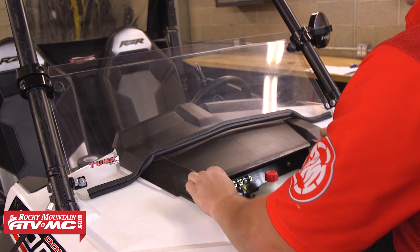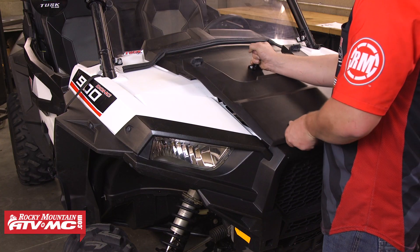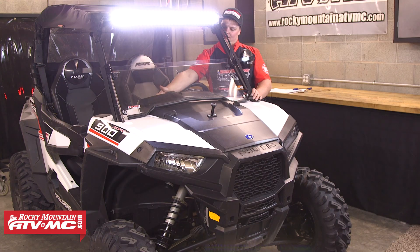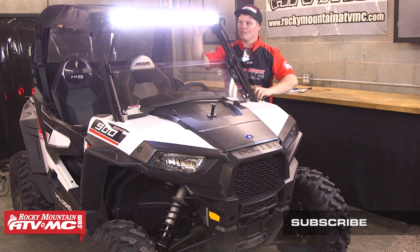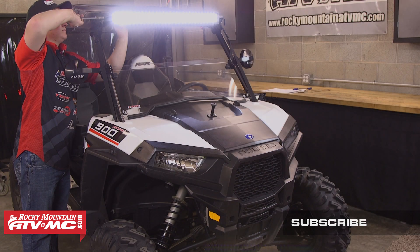Next we'll put the dash back into place, then reinstall the machine's hood and reattach the roof. The last thing we need to do is aim the beam of the light bar — this is easier to do when it's dark out. Once you get it positioned where you want, go ahead and tighten down the two hex bolts the rest of the way and now you're ready to ride.